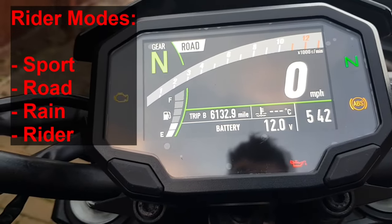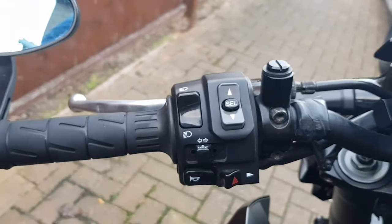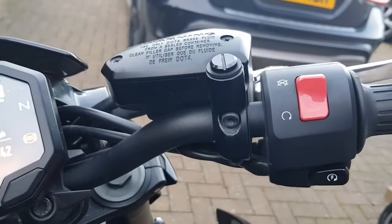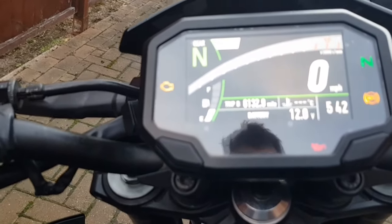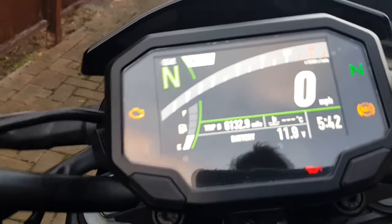Looking at the handlebars, over on the left you've got the usual buttons for indicators, horn, dip and dazzle, all that kind of thing. Over on the right it's the usual start and stop. It's a very uncomplicated, uncluttered dashboard and one that I really like.